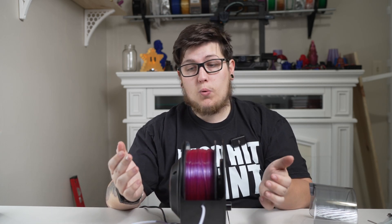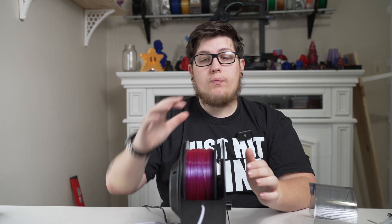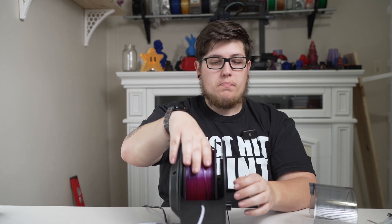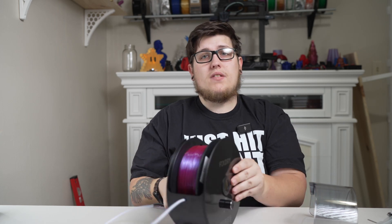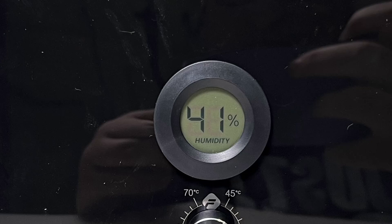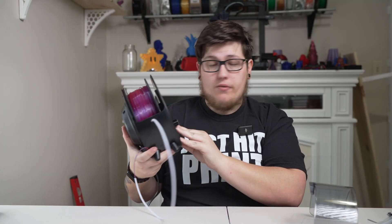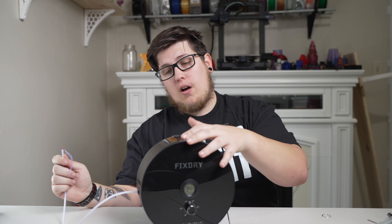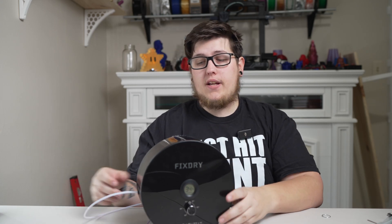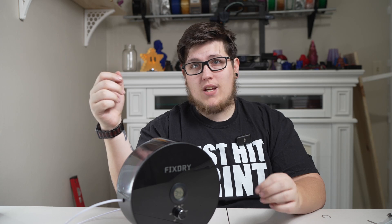Now this dry box is set up to also be printed from, so it doubles as a spool holder. Even if you're not actively drying the filament, if you want it to stay dry, you can print directly from this box and know the relative humidity of the enclosure — because there is a hygrometer built right into the display. The hygrometer is actually the only part of the display on this machine, which makes it really simple and easy to operate. Once you have the lid on, it's sealed up pretty well, and you can turn it on and let it dehydrate for two hours before printing.